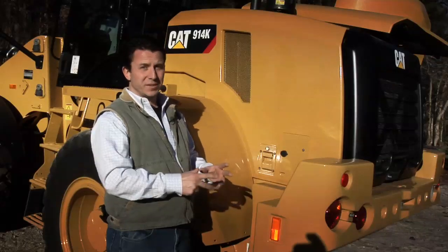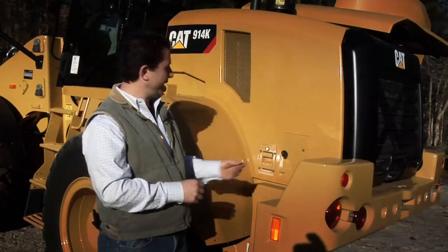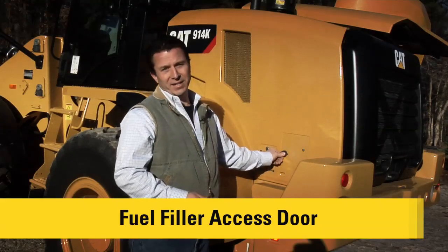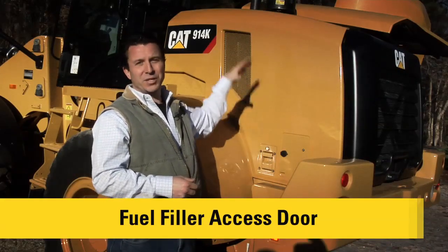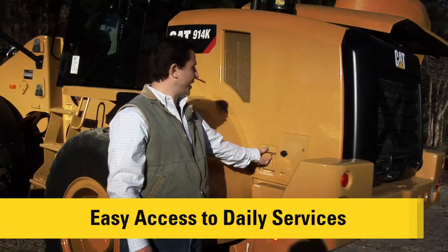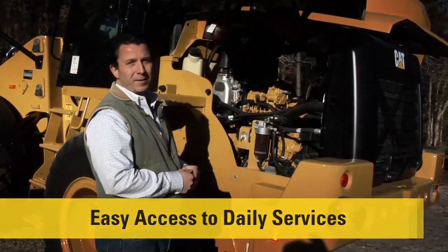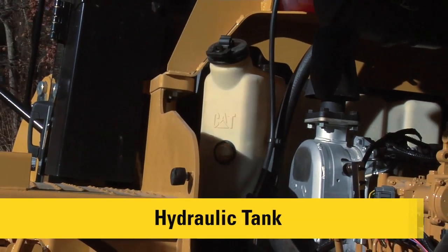I'd like to show you our improved service access. We've got a customer-driven feature — a small fuel access service door. I can easily open this small panel and have easy access to the fuel, close that up, and be back in action. In snowy conditions or with mud buildup, that makes fueling a whole lot easier. For other services, I can open this gull-wing door — the fenders are attached to the side door — and that exposes a very large side door that opens up out of the way, giving easy access to service points. That includes a hydraulic fill point where I can see the hydraulic oil level very easily.